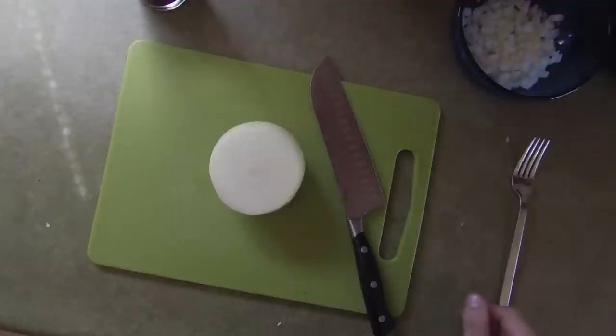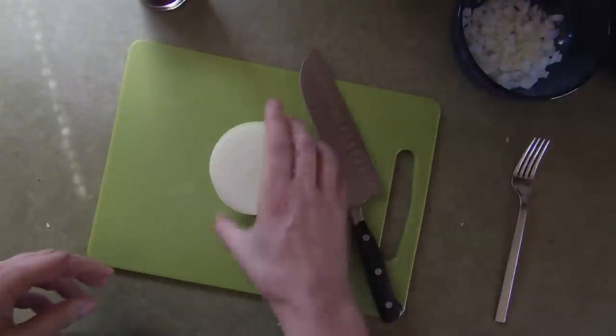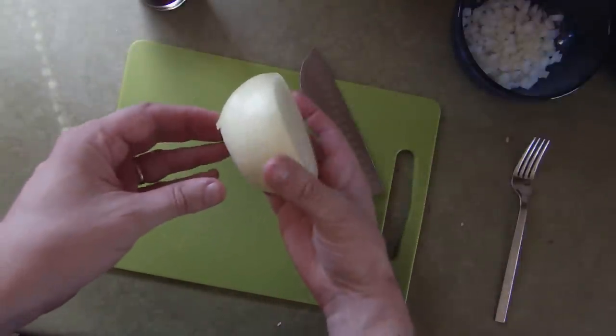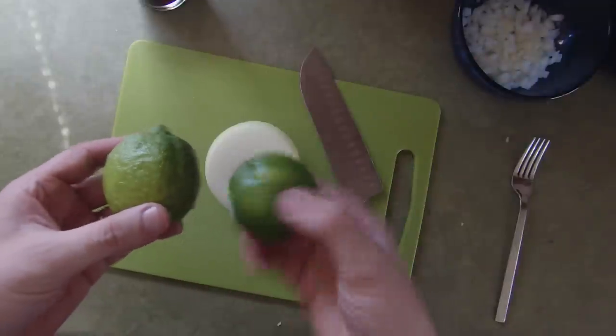So let's head on into the kitchen and start brewing this little concoction. First step is to get our main ingredients prepped — we're going to do a little bit of cutting on our onion that I've already got prepped here, and we're going to have to juice a couple of limes. Let me show you a couple of tricks on how to do that.